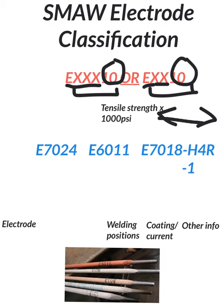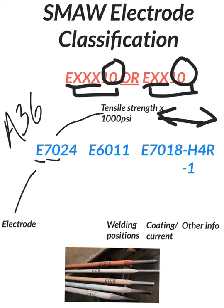To continue, I'll explain everything with these three or four examples at the bottom. Starting on the left, we have E7024. E is for electrode. Then we have our tensile strength — 70 times 1000 equals 70,000 pounds tensile strength. That's minimum yield; those are tested values, the minimum it should be, so it'll actually usually test above 70,000 pounds. A lot of times we use metals that are around A36, and A36 is 36,000 pounds minimum tensile strength.